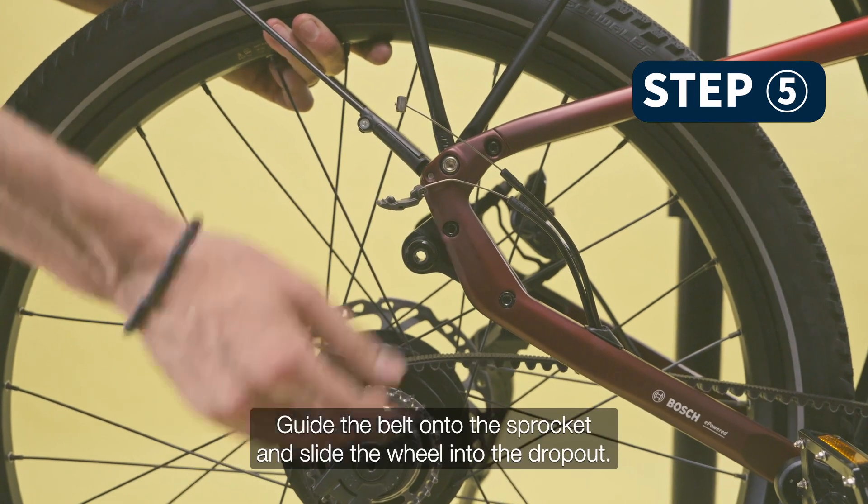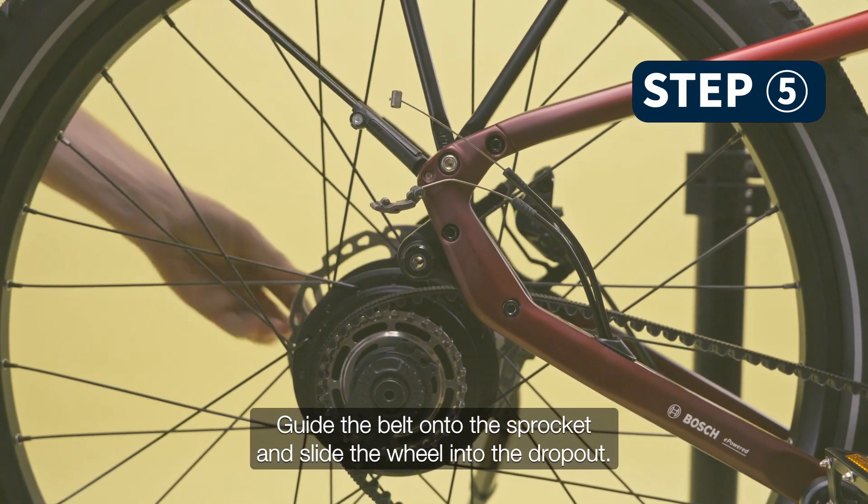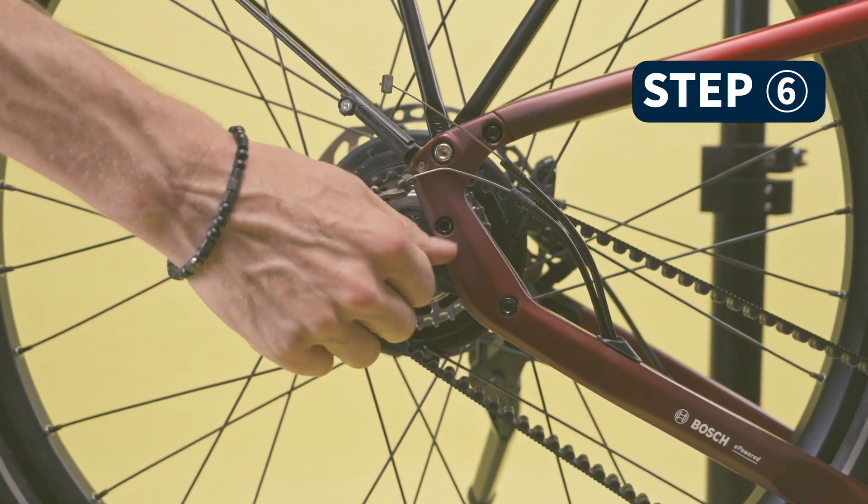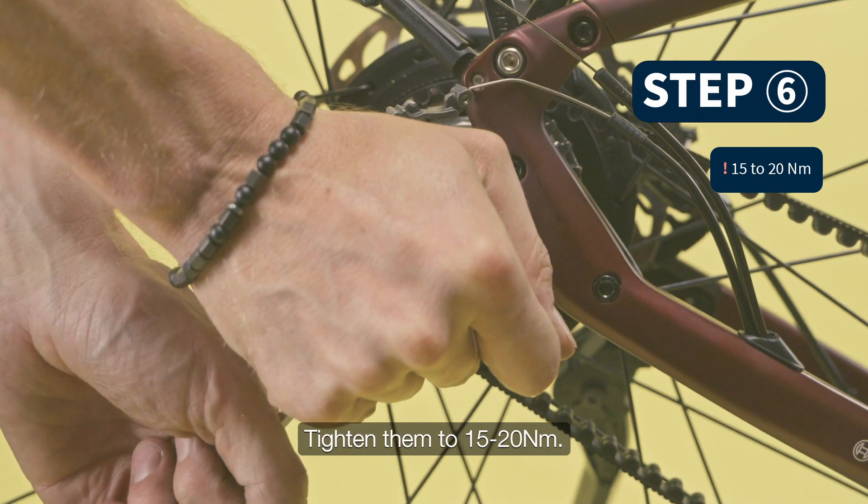To assemble the wheel, guide the belt onto the sprocket and slide the wheel into the dropout. Assemble the adapters and the axle bolts, and tighten them to 15 to 20 Nm.